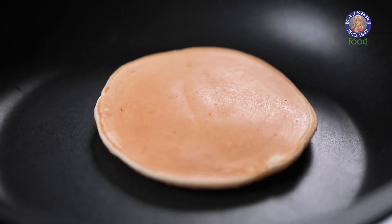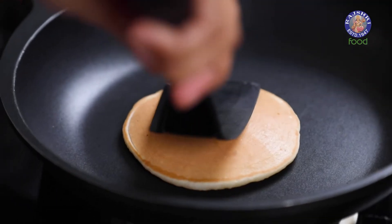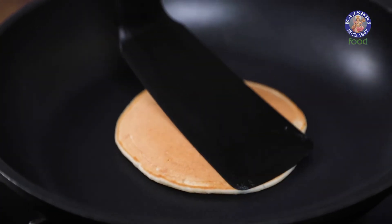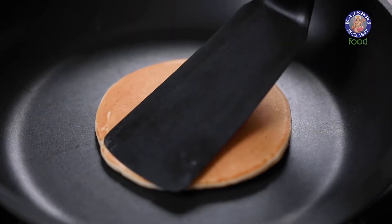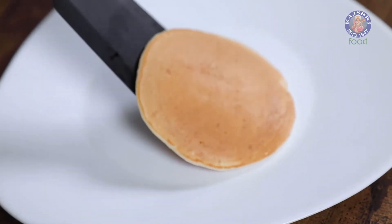After flipping you should have a nice and even brown colour. When you're making regular pancakes after flipping you don't really play with it, but for dora cakes you want the sides to be a little thinner than the centre. So just use your spatula and press it from the sides so that the centre is nice and thick and the sides are nice and flat. Once the second side is cooked, take it out of the pan and place it on a plate.